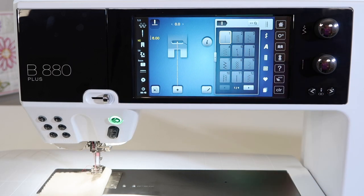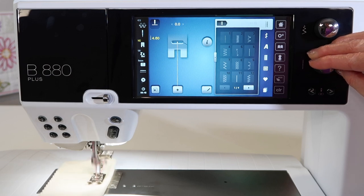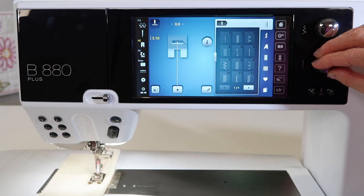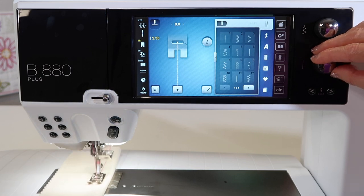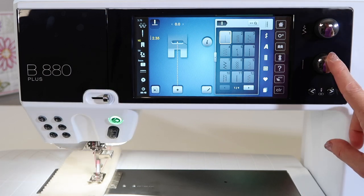The other thing that you can do is actually change the settings while you sew. If we want to start from a really long stitch to a much shorter stitch, you can turn the dials and move the needle positions while you're sewing. I love that I can dial in the exact setting for what I'm working on without really having to stop every time to change the knob.